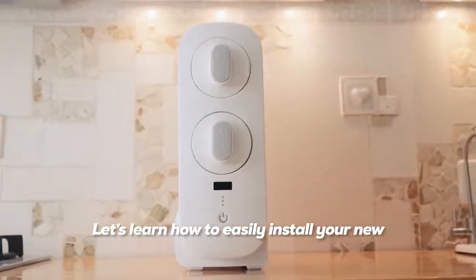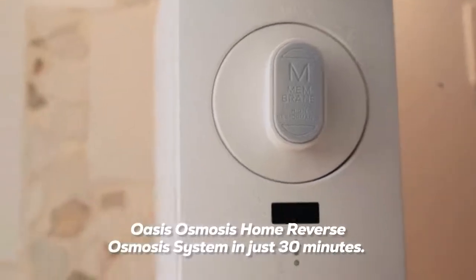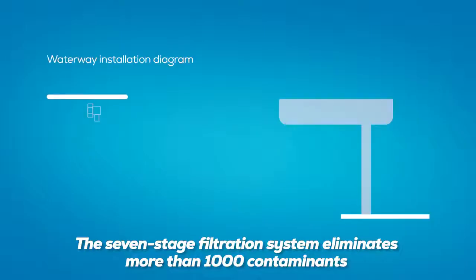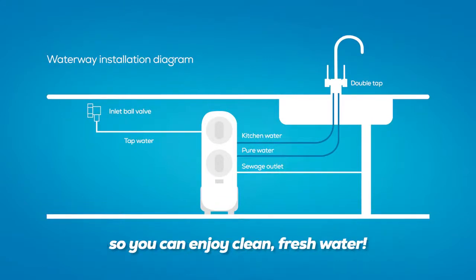Let's learn how to easily install your new Oasis Osmosis Home Reverse Osmosis system in just 30 minutes. The seven-stage filtration system eliminates more than 1,000 contaminants so you can enjoy clean, fresh water.